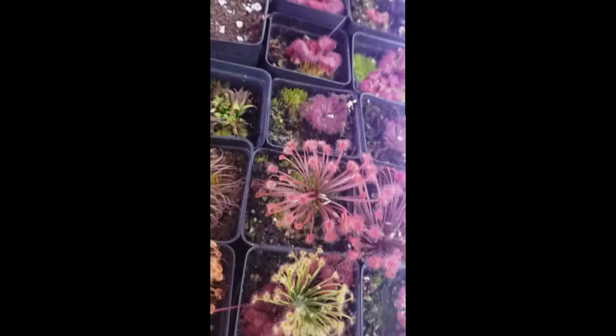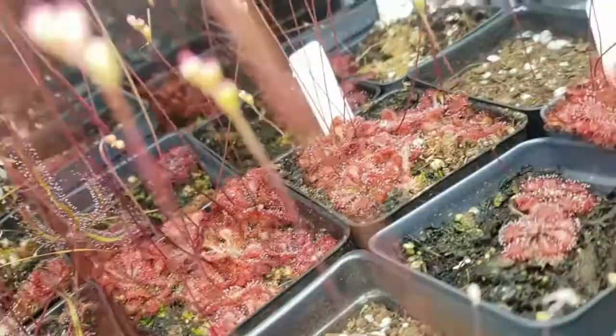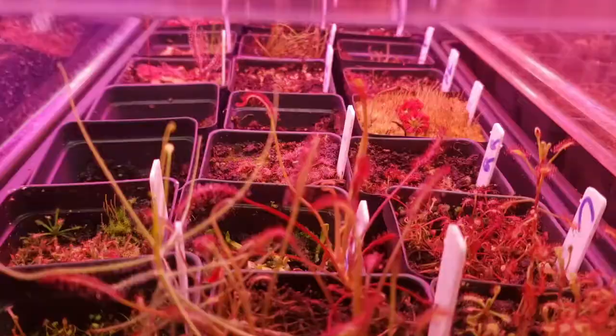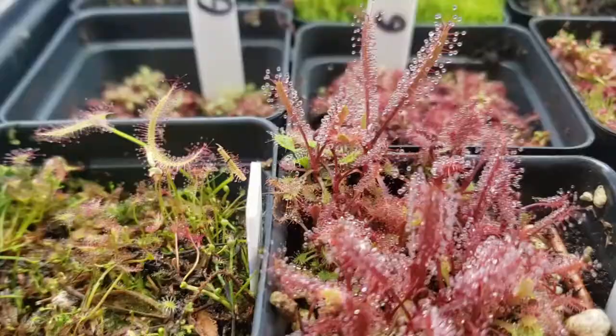Thank you for watching this far. I have links in the description to other great reference videos done by other nursery owners for the International Carnivorous Plant Society. These include a pesticide discussion from Damon of California Carnivores and a lighting presentation from Drew of Carnivoro. There's also a link to Barry Rice's Carnivorous Plant FAQ which has been invaluable to my own learning. If you want to try growing carnivorous plants or expand your collection, check out my website. Please like this video and subscribe to my channel for more carnivorous plant content. I wish you happy growing and great success. Thanks again, I'll see you next time.